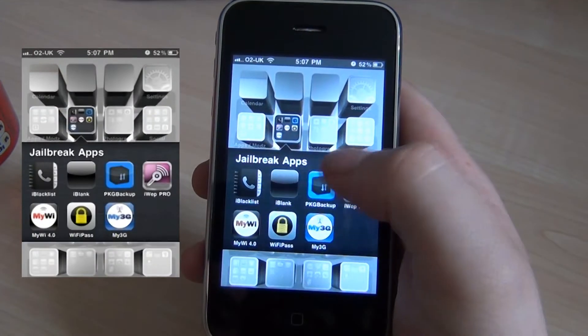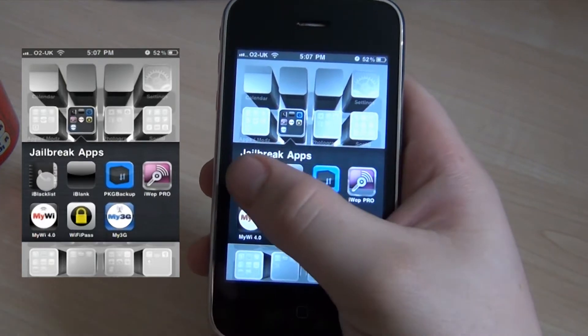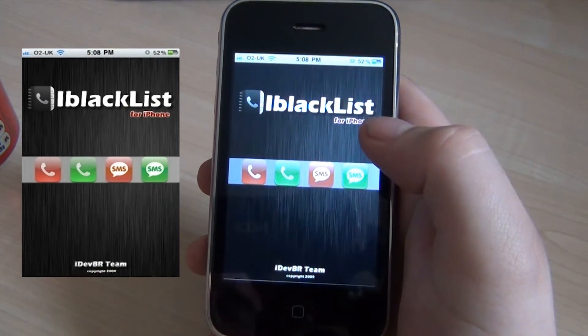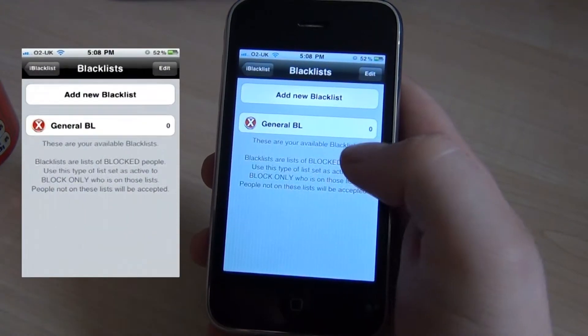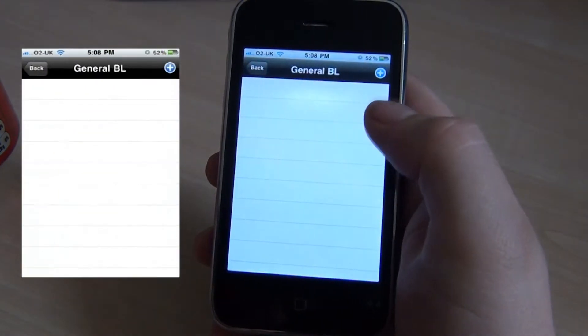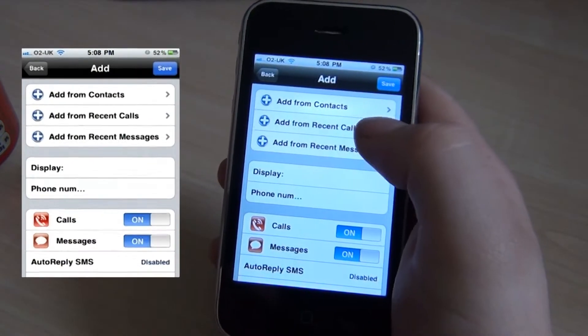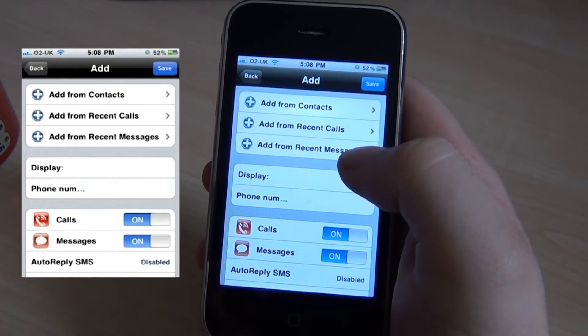In my folder here I have Blacklist, and for those who don't know what this is, it's a blacklist to stop people ringing you who you don't want to contact anymore. So if you keep getting phone calls from particular people, you can press plus and add contacts, recent calls, or add from recent messages.